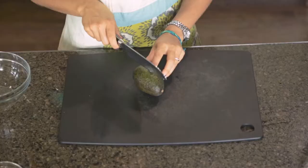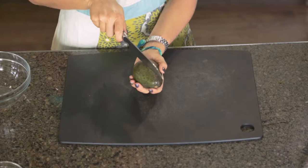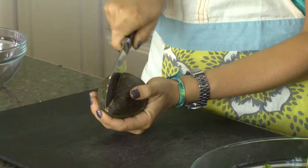I'm going to show you how to cut an avocado. Take the avocado and insert your knife — get a sharp knife — until you hit the pit.